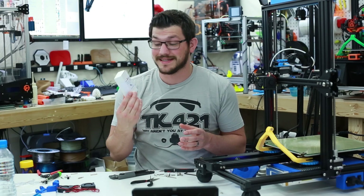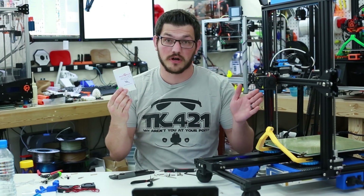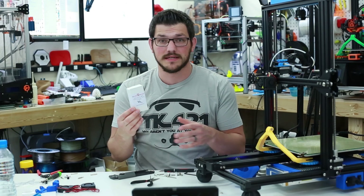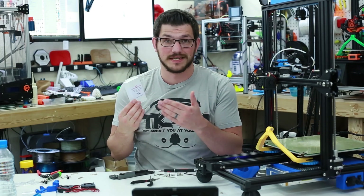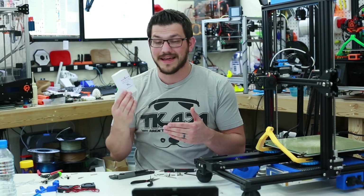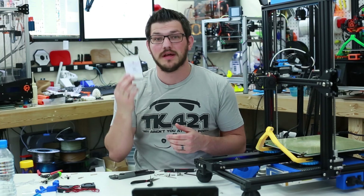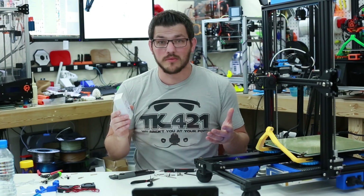The nice thing about this kit is it is an exact replacement for the stock one. It uses all the same mounting hardware and mounting points so it's quick and easy. It looks almost identical except it's a nice shiny silver, and this one goes up to 300 degrees centigrade — so for all that high temp stuff you need to print, this is what you need. Okay, let's get started.